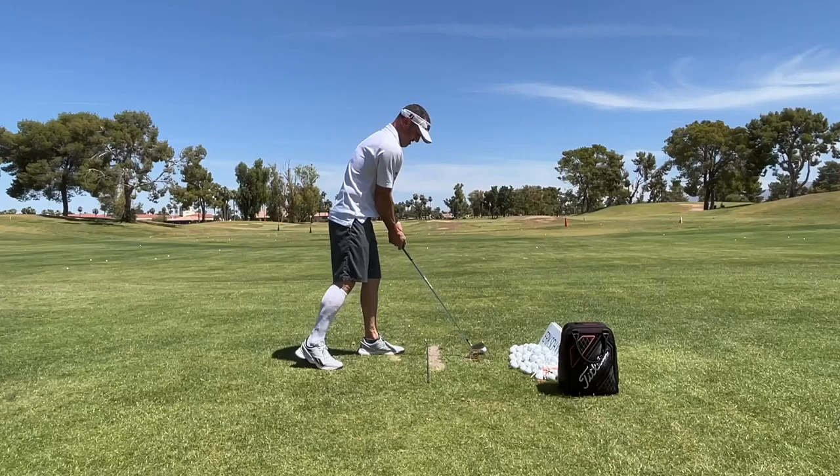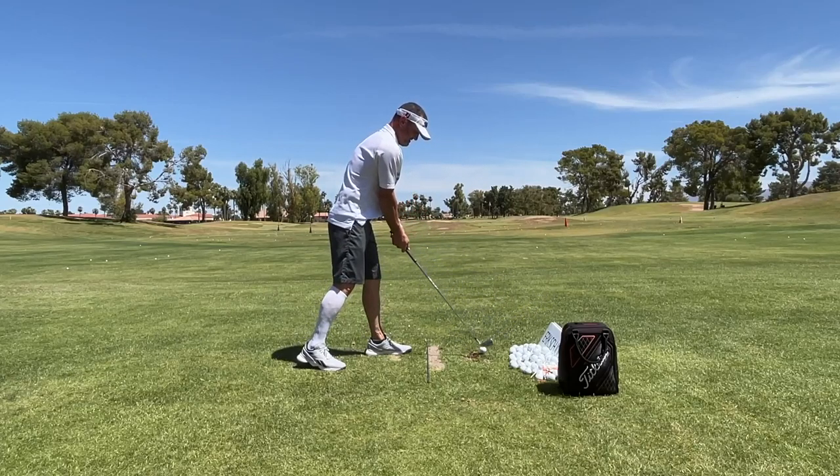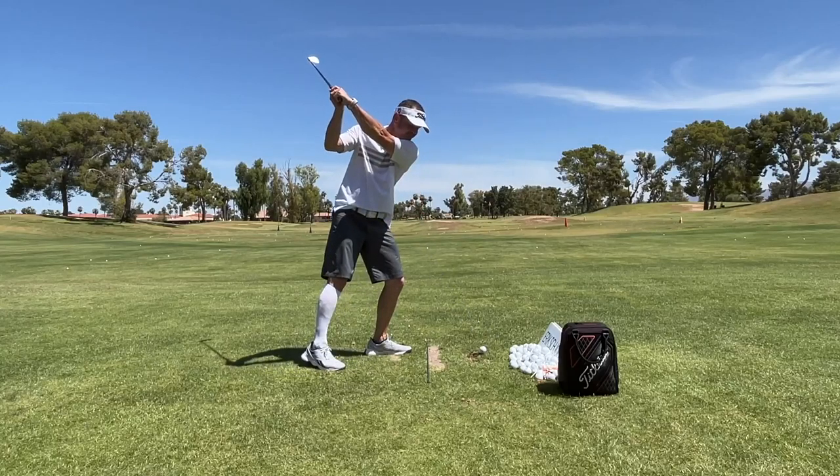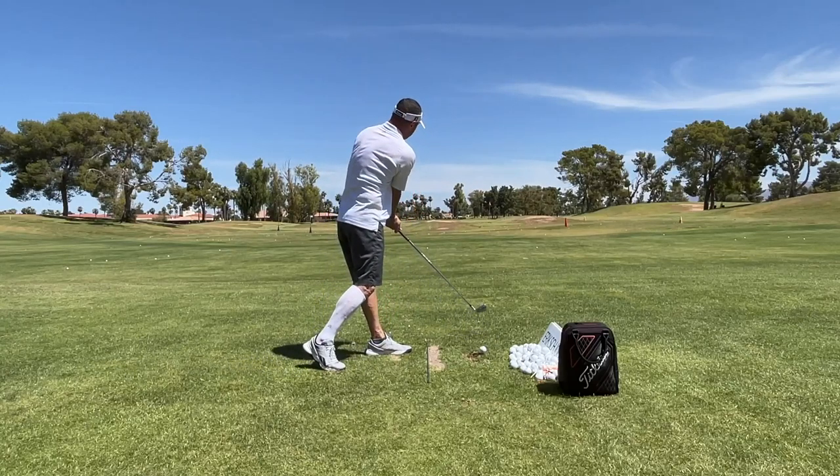Hi friends and golfers. I'm going to go over a drill here with you guys today — getting your trail foot back, your feet should be close together. I do this for people with balance issues and rotation issues.